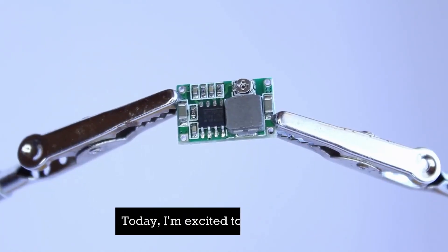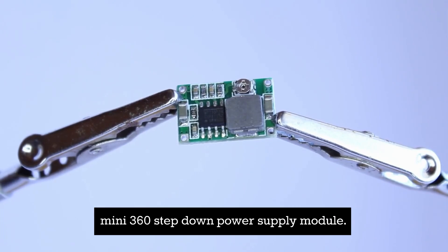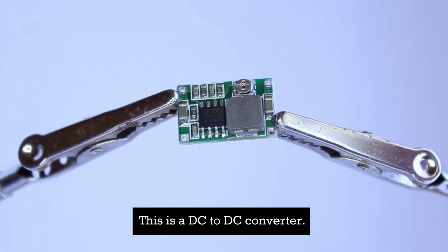Hi, this is Mitchell with BrainWire. Today I'm excited to introduce our mini 360 step-down power supply module. This is a DC to DC converter.